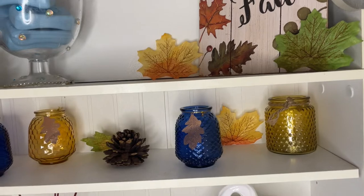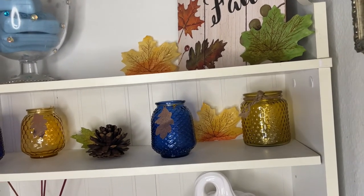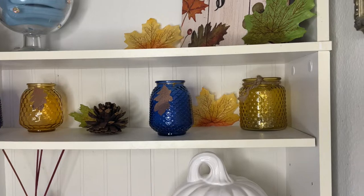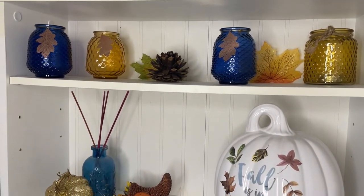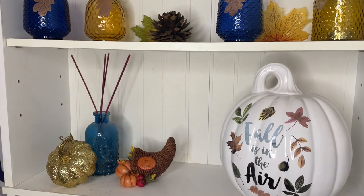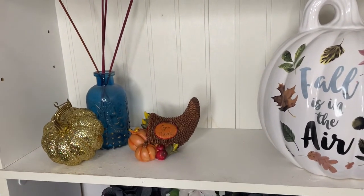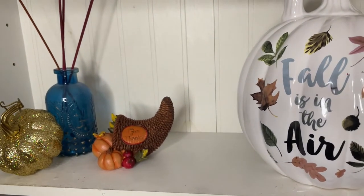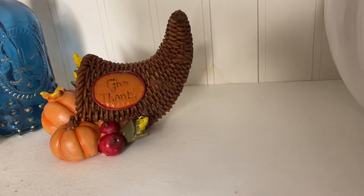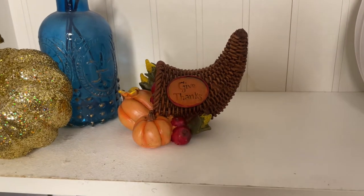The next shelf I have some more leaves and I have some candle holders. These are so cute — I got these from Dollar Tree, guys. Blue and like an amber-type color, greenish. These are so cute. Down here I have a little container with some incense sticks to make your bathroom smell good. I have a few left, I gotta go buy some more, and I have a pumpkin over there. And this cute little decor piece here — it says 'give thanks' and it has pumpkins in it. It's kind of hard to film in this corner.